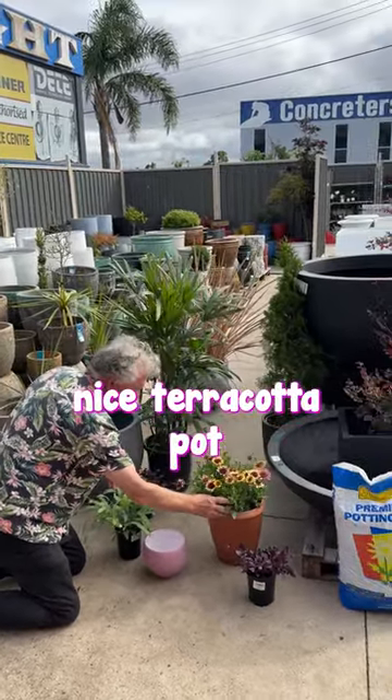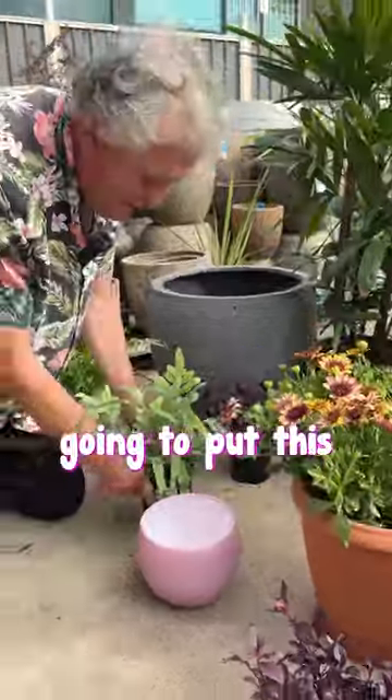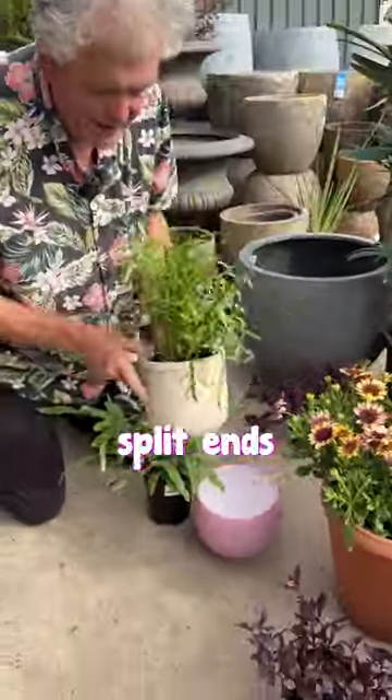I've got this nice terracotta pot, and I'm gonna pot this African daisy into it. I've just brought it in from the nursery, and that'll look fabulous there. I'm gonna put this fern into this pink pot here, and I'm gonna put this fern here — it's called split ends — into this pot here.